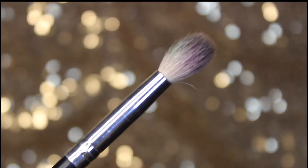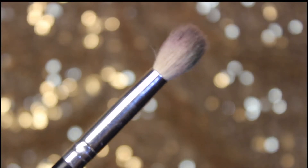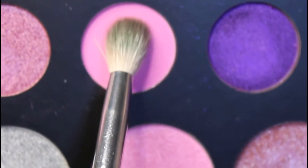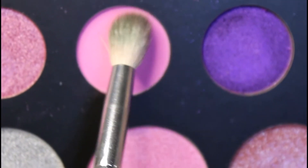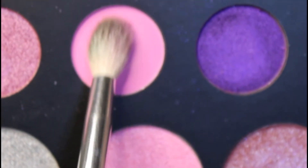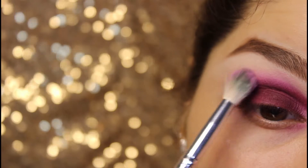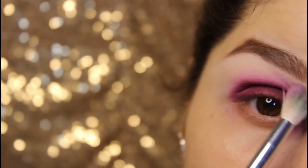This brush is from Morphe brushes, known as the fluffy blending brush. Taking this little black-pink shade and blending the harsh lines of my crease color. The method of blending is the same — back and forth.